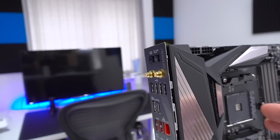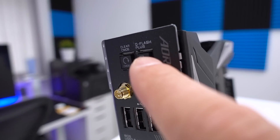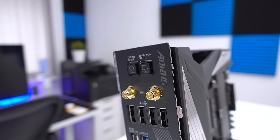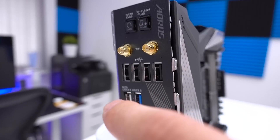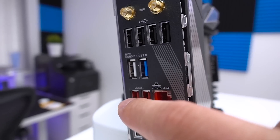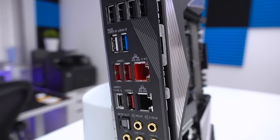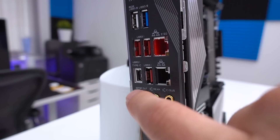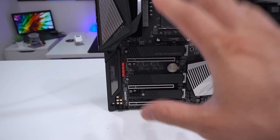Rear I/O wise, to start with we've got a clear CMOS button and a flash BIOS button — features we've seen on other boards from Gigabyte and other manufacturers, and they've brought them here too. We have Wi-Fi 6, plenty of USB ports, and one USB port specifically for flashing the BIOS — denoted by white instead of blue or black. We've got USB 3.1, dual LAN which I believe are both Intel rather than Killer or another proprietary solution, and gold-plated audio connectors with SPDIF. Lots of connectivity and flexibility.